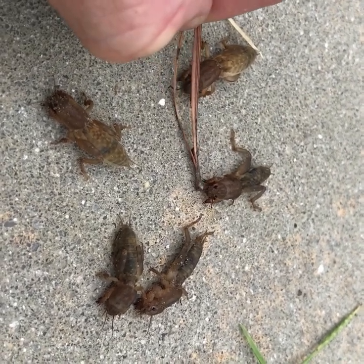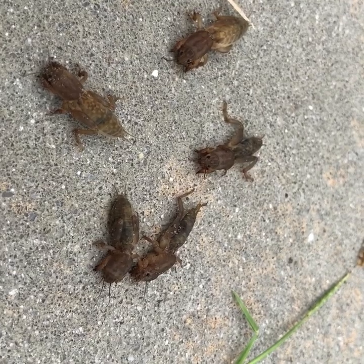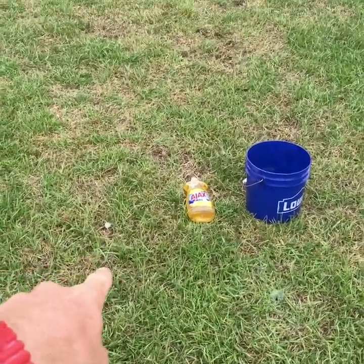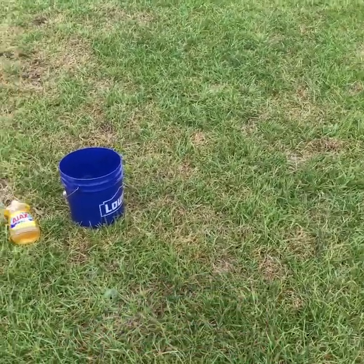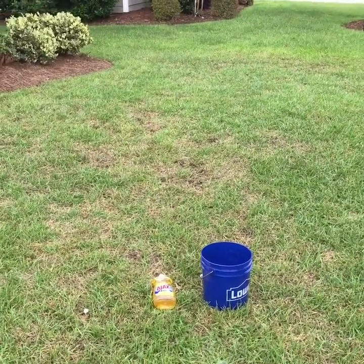Additionally, they've got very well developed mouthparts that are actually chewing on the roots and the base of the grass plant. Here's the area where we did the soap flush test and you can see well beyond that we've got a lot of damage that has already occurred.